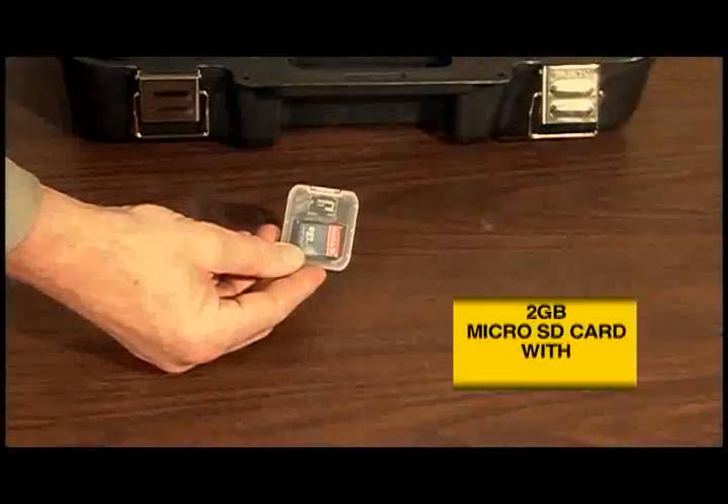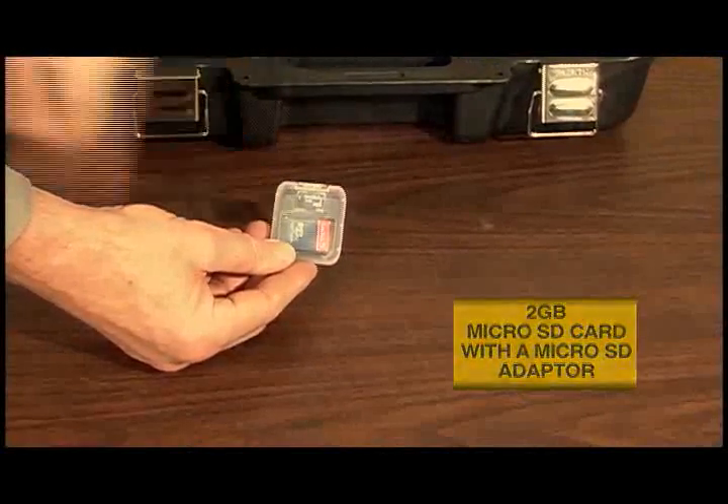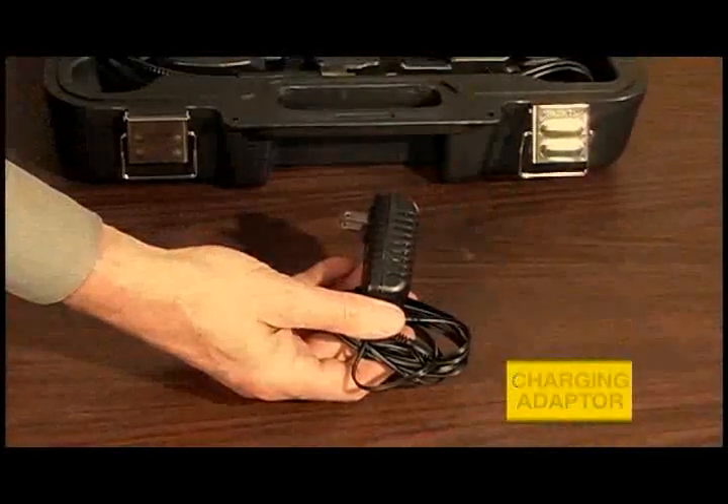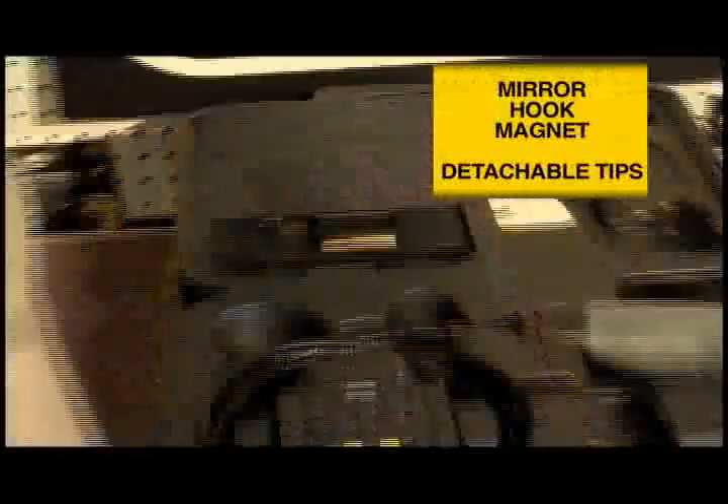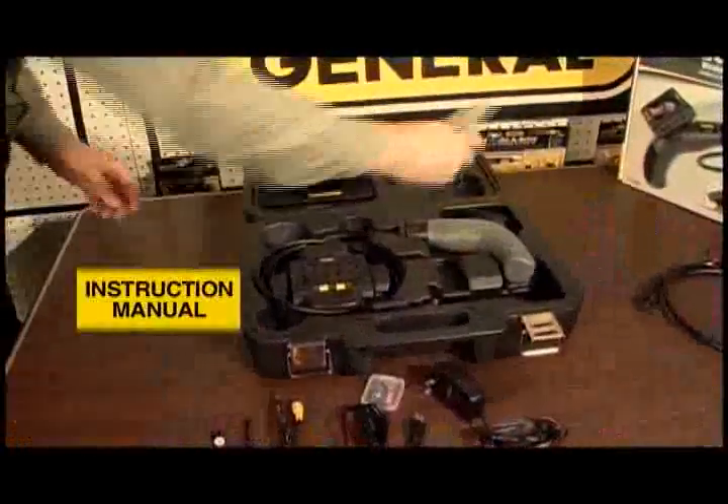It comes with a 2GB microSD card with a microSD adapter, an AC adapter charger, a USB cable, and a video cable. It also includes mirror, hook, and magnetic detachable utility tips, and an instruction manual.